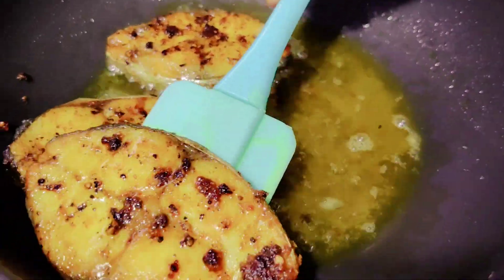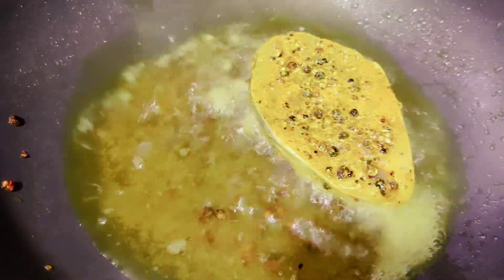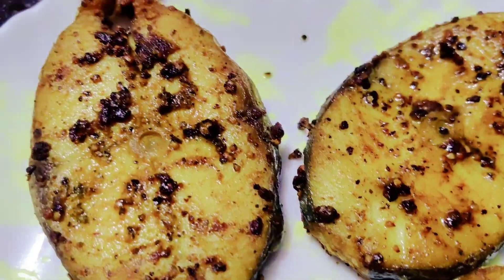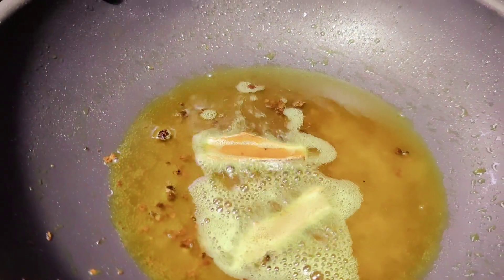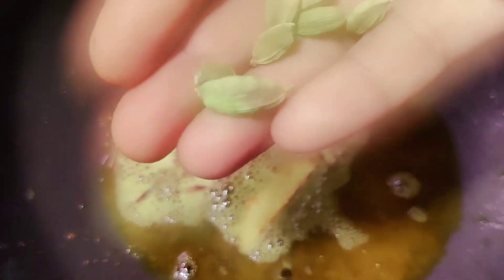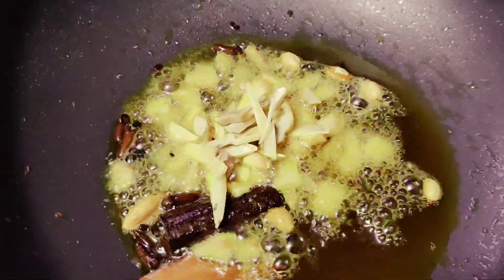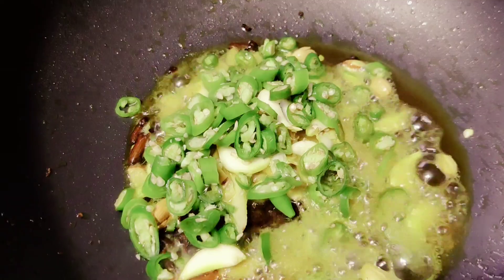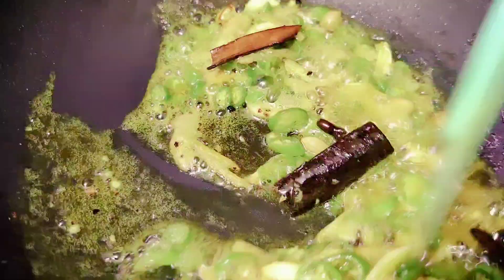The beans will be ready for it. It will be ready and taste good. I am going to chop the fry-chain. Now we are ready to cook the dish with 2 ingredients, 4-5 ingredients. Now we are going to cook a little bit.